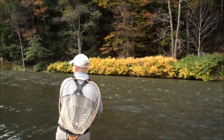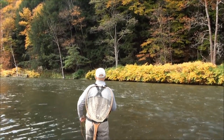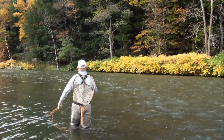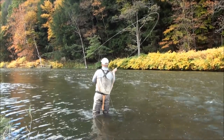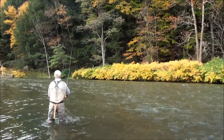Really nice time of year to be up here with the leaves changing. I want to cover water — the same thing I'll do with steelhead fishing — cover a lot of water to find a taking fish.